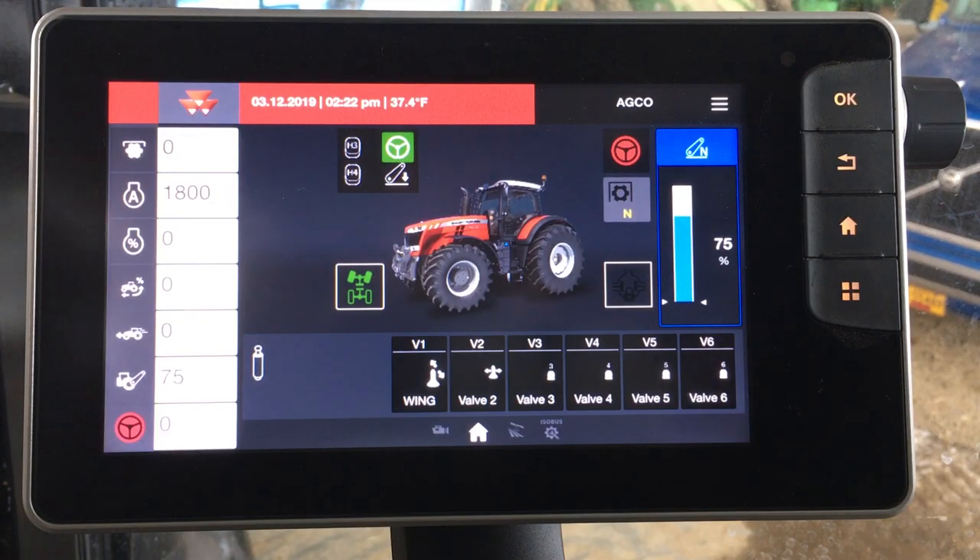So Zach, we're in the 8700 S series tractor and we're looking at the Datatronic 5 monitor here. Could you show me a little bit about AutoGuide? Yeah, so it's a very simple process to go in and actually set up guidance and make it run.